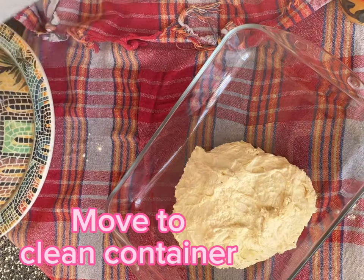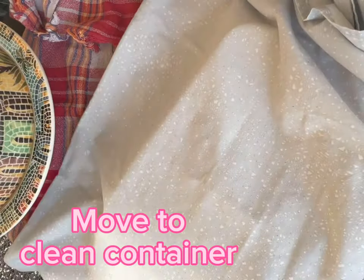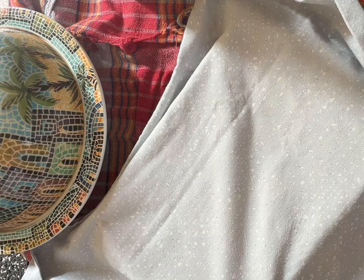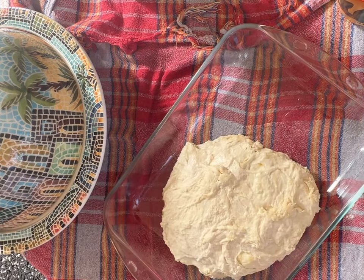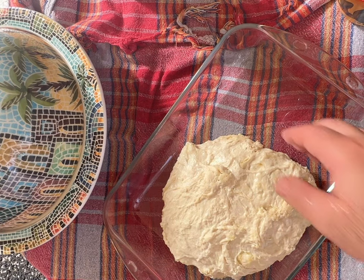Move the dough to another clean container, cover it, and let it rest for 30 minutes. At this stage you can add any other ingredients such as seeds, olives, or herbs before you start with the stretch and folds.